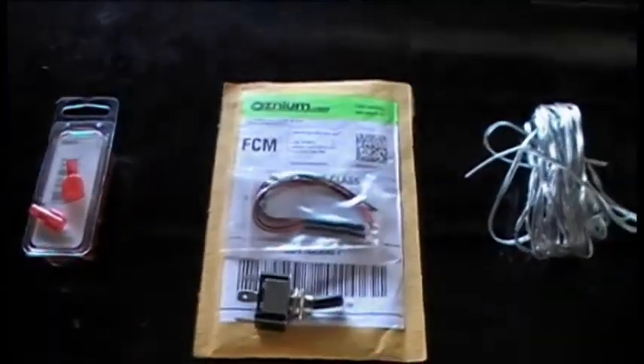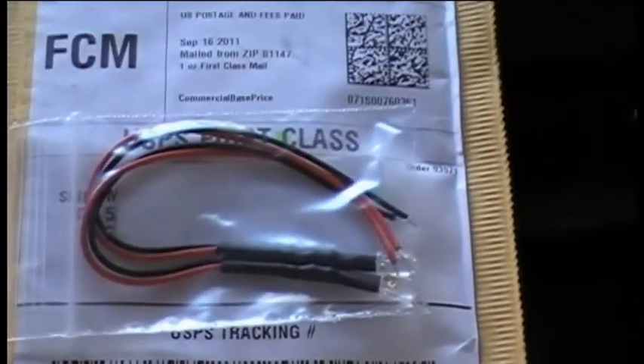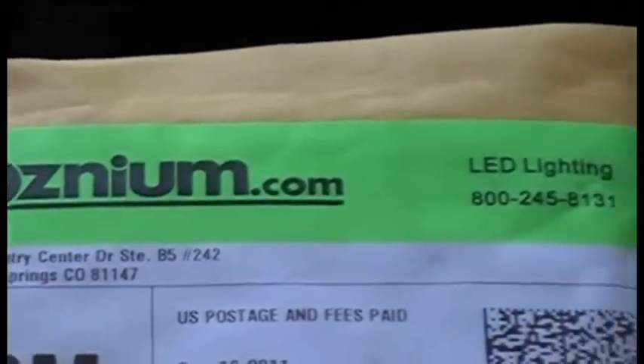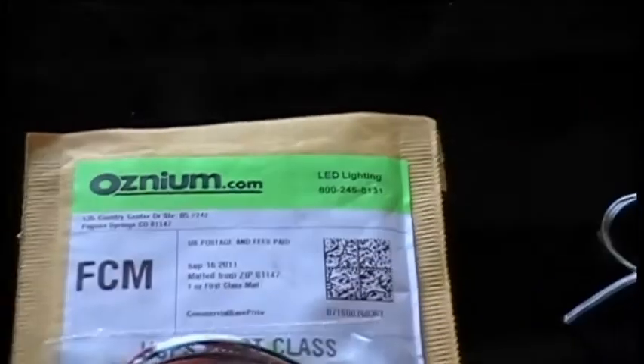Today I'm going to be showing you how to install LED lights in your cup holders. I've chosen the color blue — they're 5mm bulbs. I got them from this website, Osnium.com. Very cheap prices, very good product.